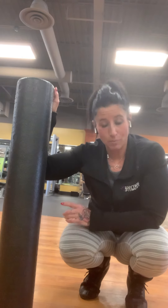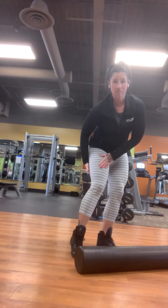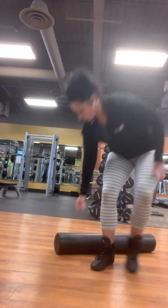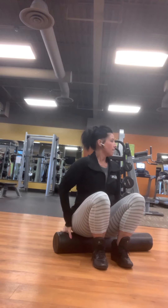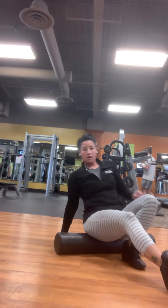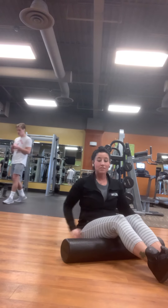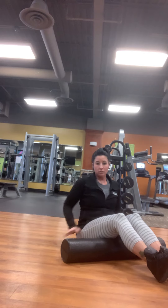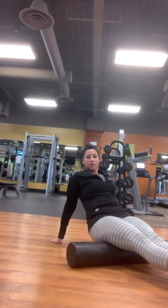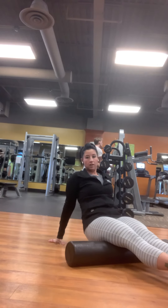The one we're going to repeat is hamstrings. We just did the IT band right here, so let's go right to the back of the legs and do hamstrings. We're going to sit on the roller — the roller is off your butt. Use your hands behind you to lift yourself up and then roll on the hamstrings on the back of the legs.